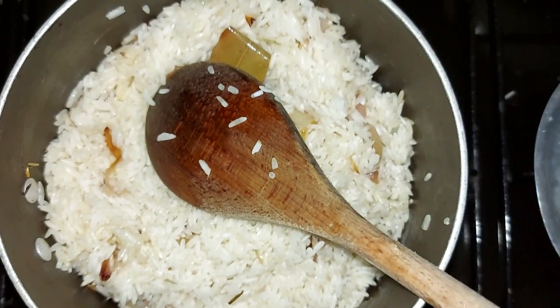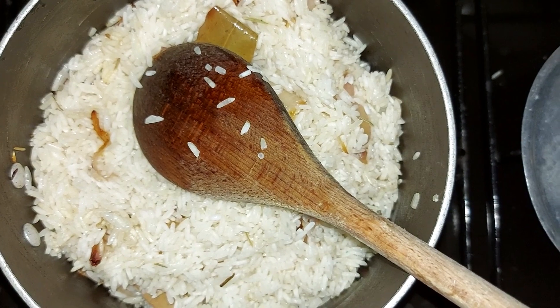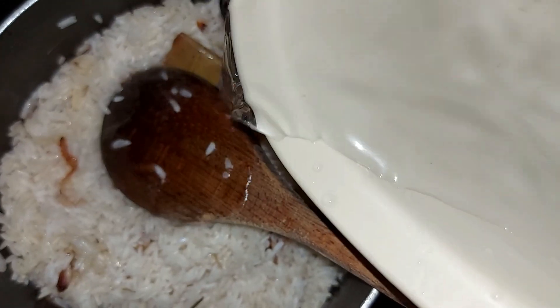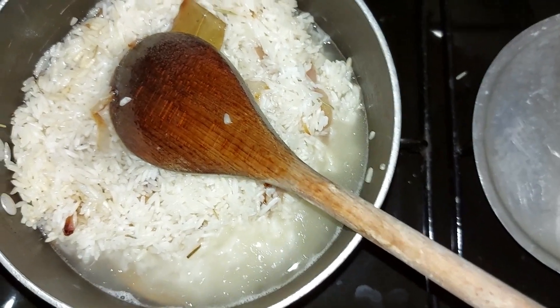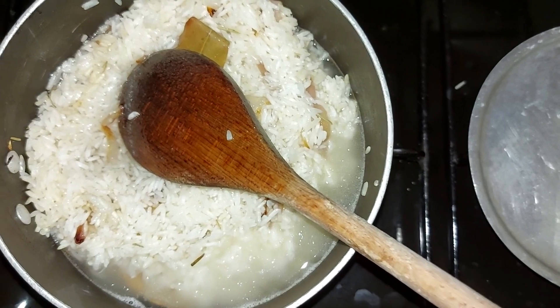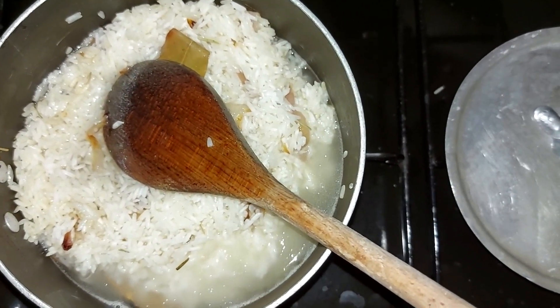Our rice has been frying for about two minutes, so let's go ahead and add our water. I'm cooking four cups of rice, so I'm adding three cups of water and then one cup of chicken stock — I found chicken stock in the freezer. Usually when cooking rice it's one to one: one cup of rice to one cup of water.